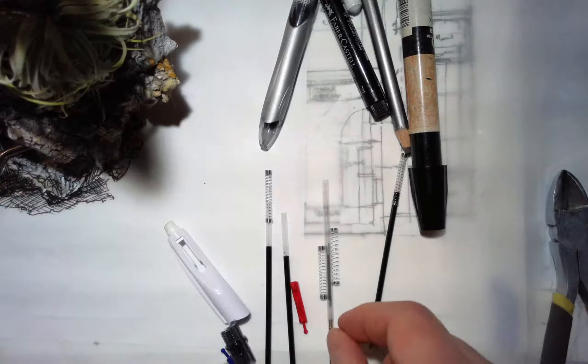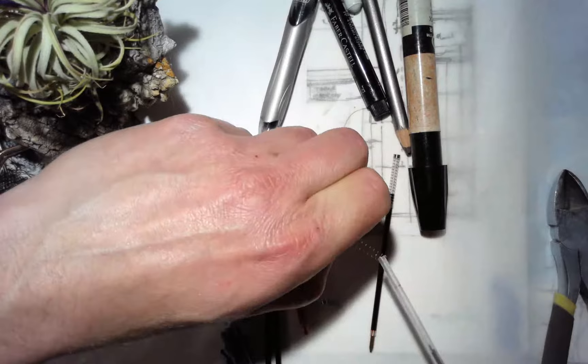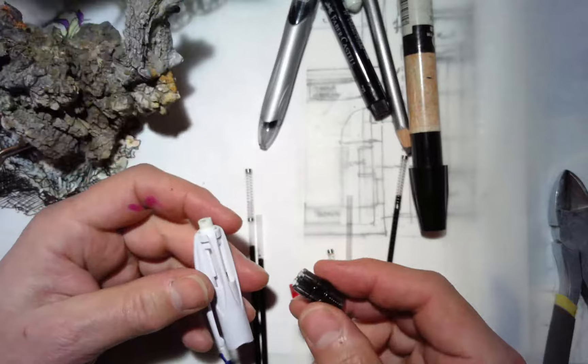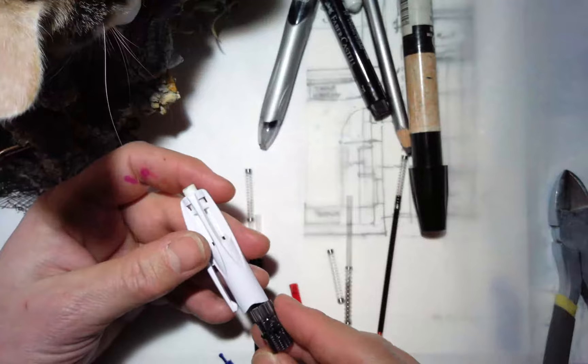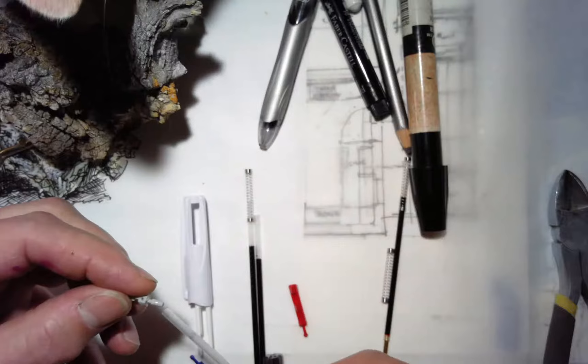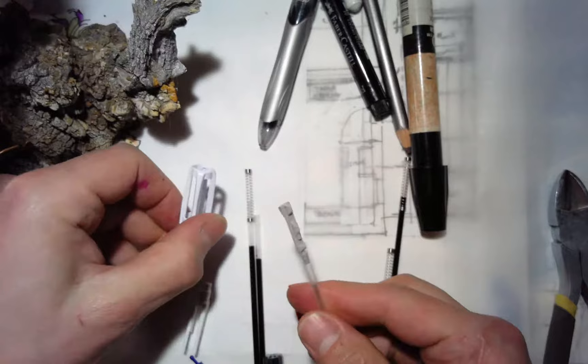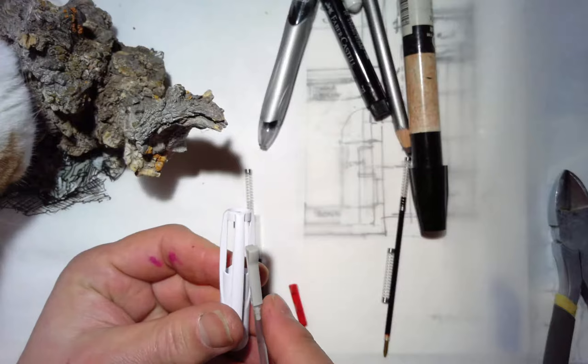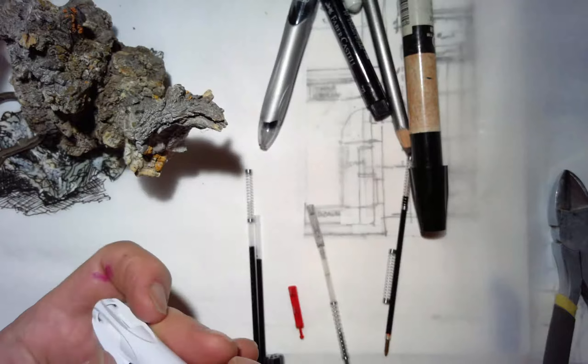You'll probably find it easiest to do the mechanical pencil first because it's the odd one out, and also because this has a curve to it, it's only going to go in two of the four possible ways. If it's at 90 degrees you'll get it almost all the way back together and then it won't line up. A nice way to solve that problem before it starts: just put the pencil to the right of the clip — that'll align it correctly so it doesn't end up unable to close all the way when you get it back together.